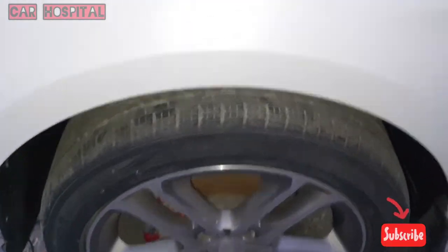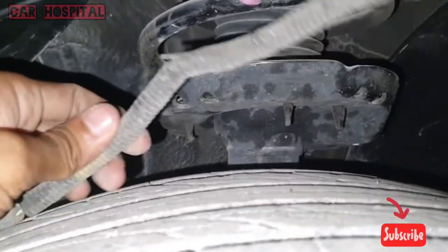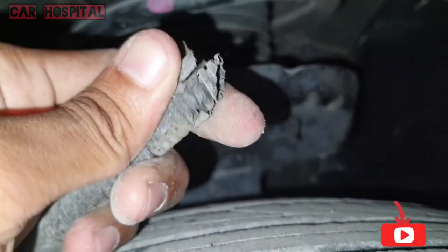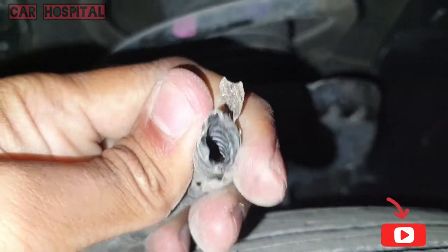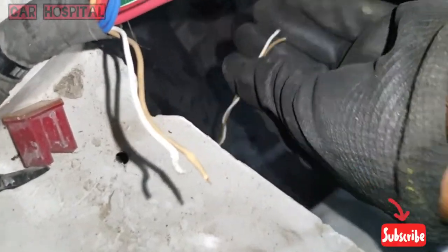I open the bonnet — you can see the front left side speed sensor. This is the speed sensor wire. I found the fault: this wire is damaged, you can see it's broken inside. This car was in an accident before, that's why.